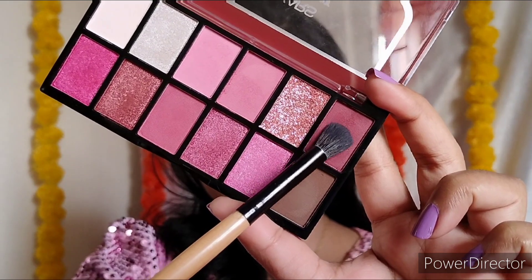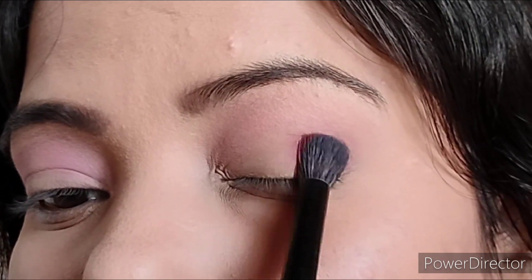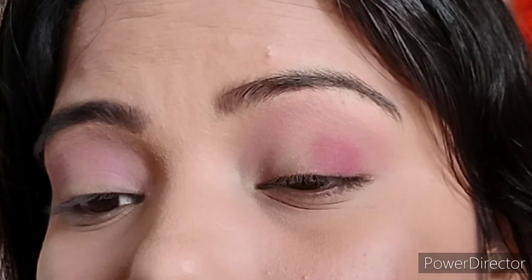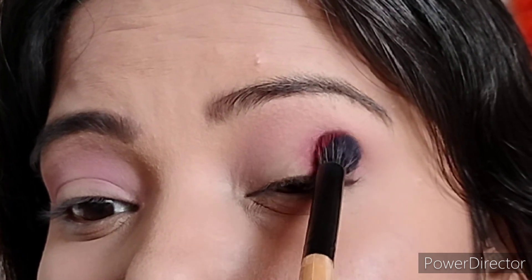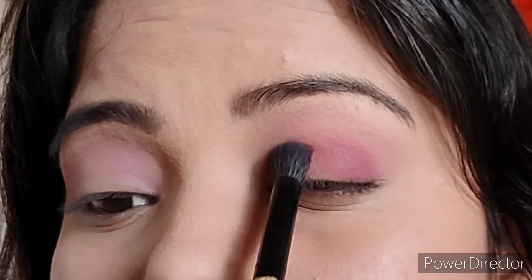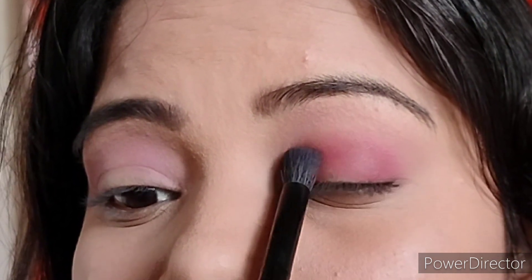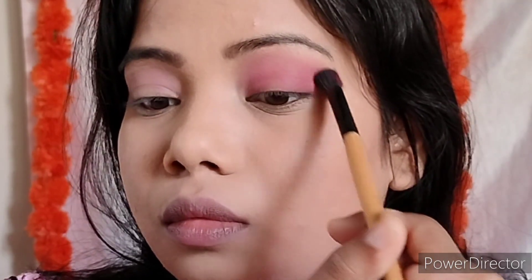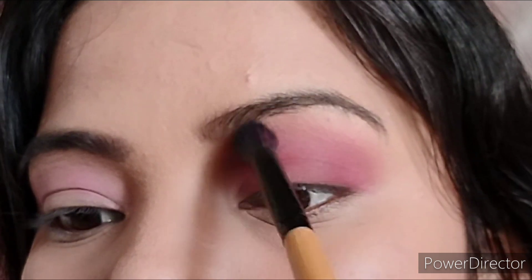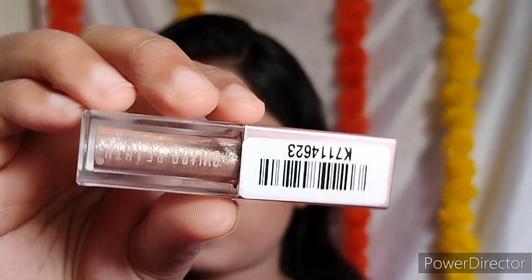With the same brush, I will add a darker shade. This palette has all the pink shades — glitter, shimmer and matte shades. I will add dark pink shade to the outer corner, place it, blend it, and add it to the lid. Then with the same brush, blend the edges so you don't see any harsh lines and the light and dark shades will merge beautifully — see the blending with just one brush.